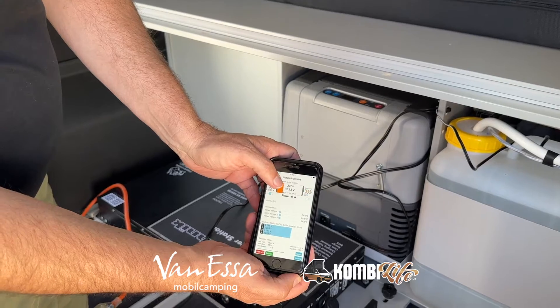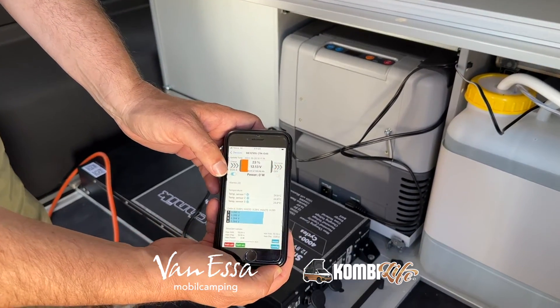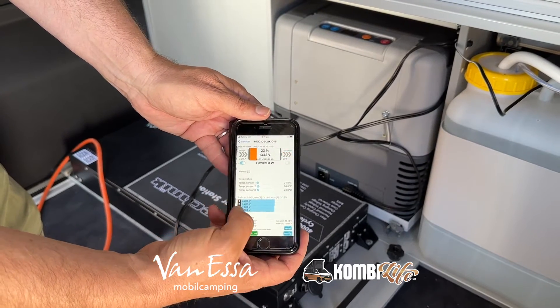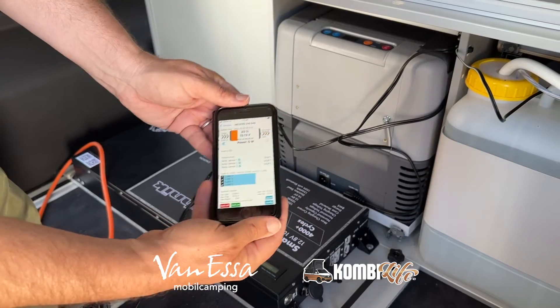We can see the battery's currently at 23% at 13.13 volts, and we can see if it's charging or discharging. It's currently not doing anything, and we can see the individual cell health. We can see the number of cycles, etc. So that is the app that's available — the links are on our website.